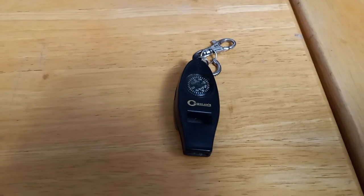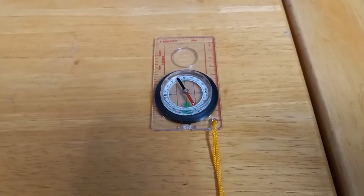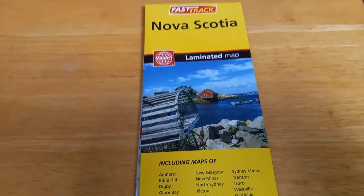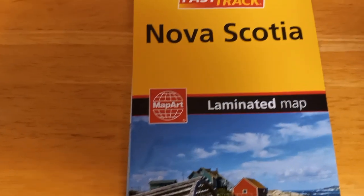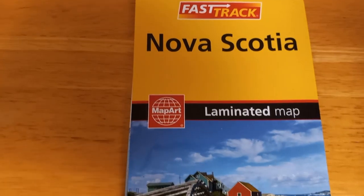The second and third items we'll do together. The second item is a compass, which will let you know what direction you're heading in, which is very important. And the third, of course, is a laminated map. The reason I suggest this over a cell phone is because cell phone batteries die. A laminated map does not have batteries, and it'll be there for you.